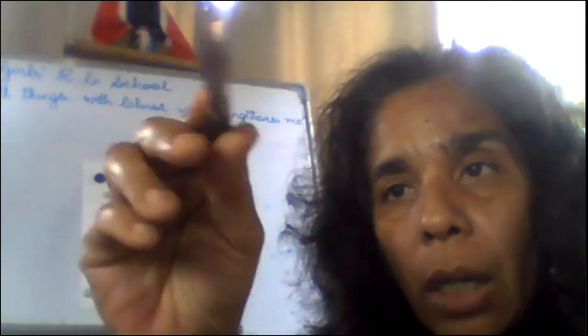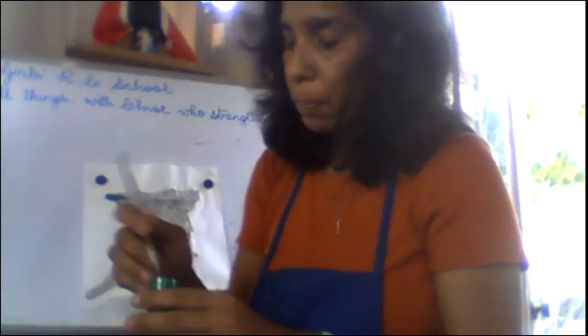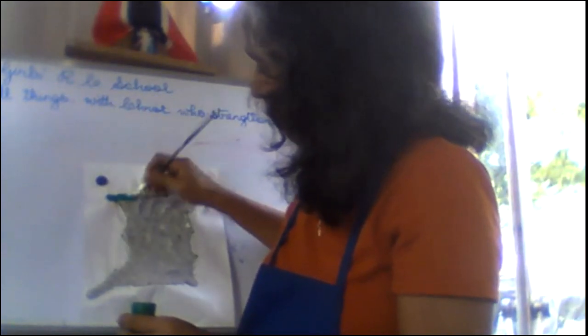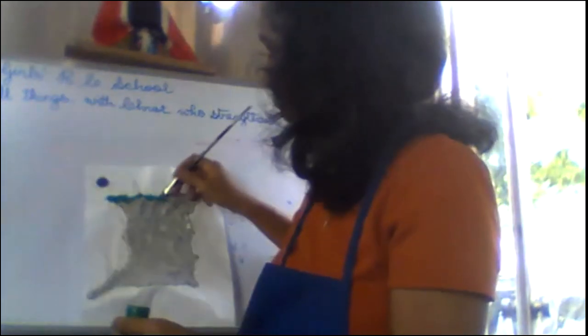Now let's get to painting our mountains. When painting, always have yourself dressed and ready — put on your apron. Get out your large paintbrush, because for large areas we always use a large paintbrush. Hold it with your thumb pointing, your finger holding it like this. Dip it in, then start painting. What's beautiful about papier mâché is it's really paper with water — you paint it just like painting on paper.